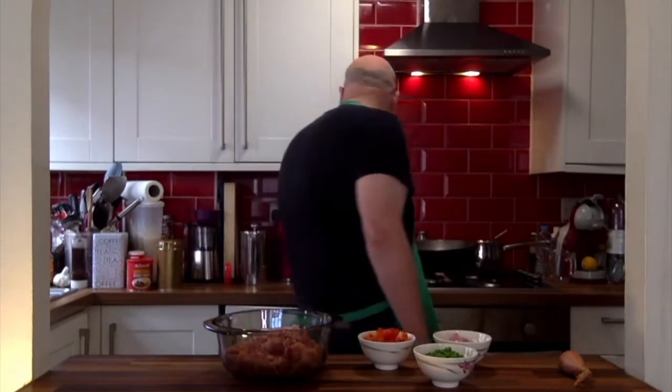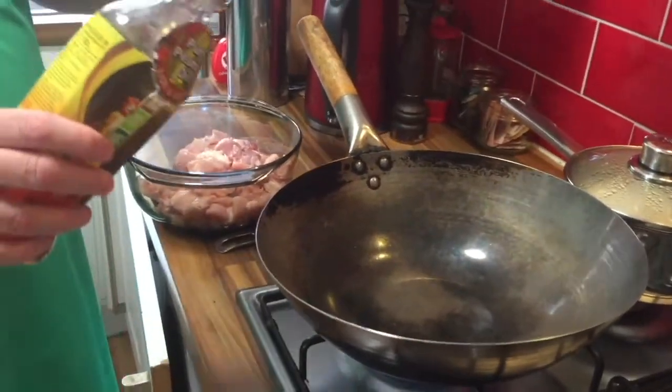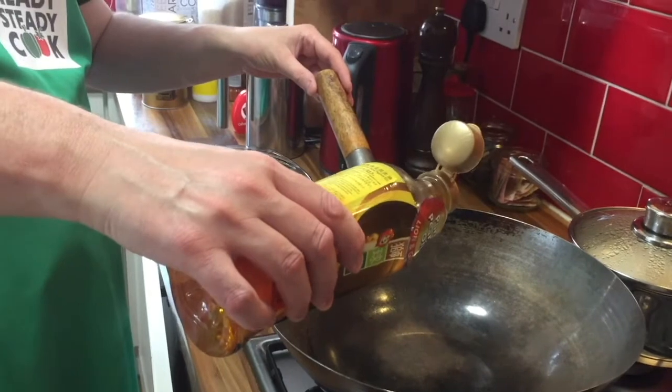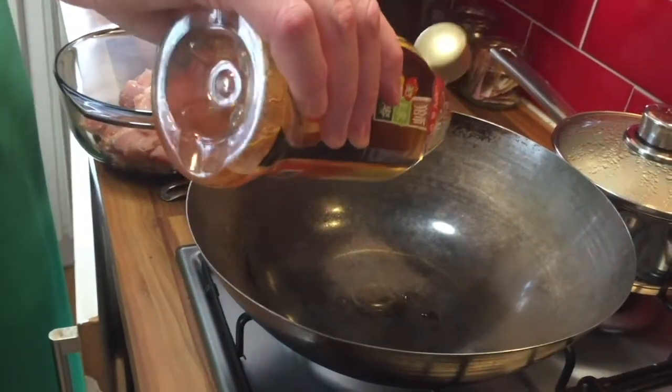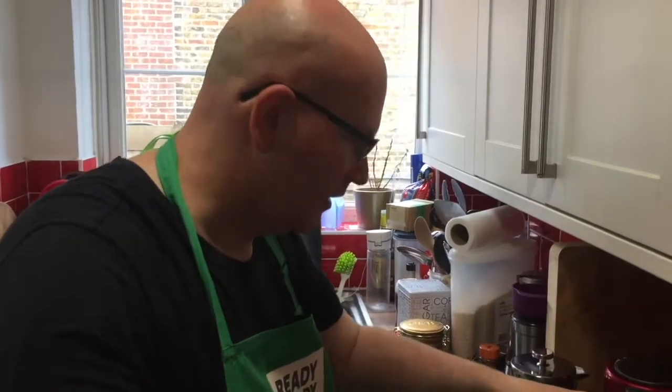We're now going to add all these into the wok. You could use a large frying pan, but I prefer to use a wok because it gives me more space to work with — I'm quite messy in the kitchen and stuff gets chucked all over the place, so it's less likely to fall out of a wok. I've heated the wok a little bit already and I'm going to add about a tablespoonful of oil — in this case, peanut oil.